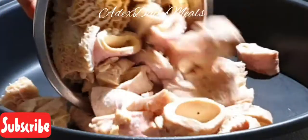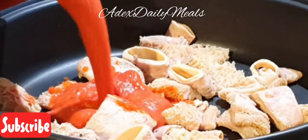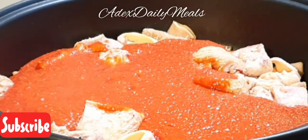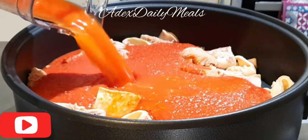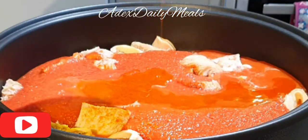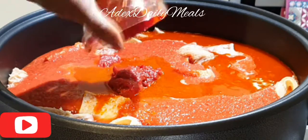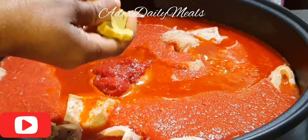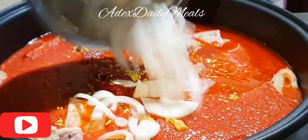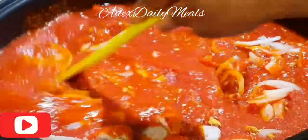I've prepared everything and I'm going to start cooking now. I'm adding the shaki and abodi into the pot, then adding the blended pepper. I'm going to use some water to rinse my blender and add it to the pot. Then I'm adding palm oil, tomato puree, seasoning cube, and some sliced onion. Mix everything properly well together.